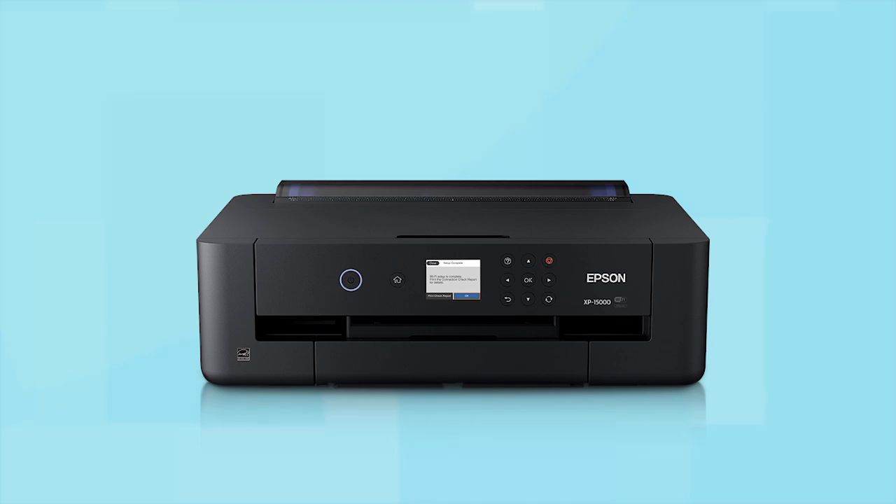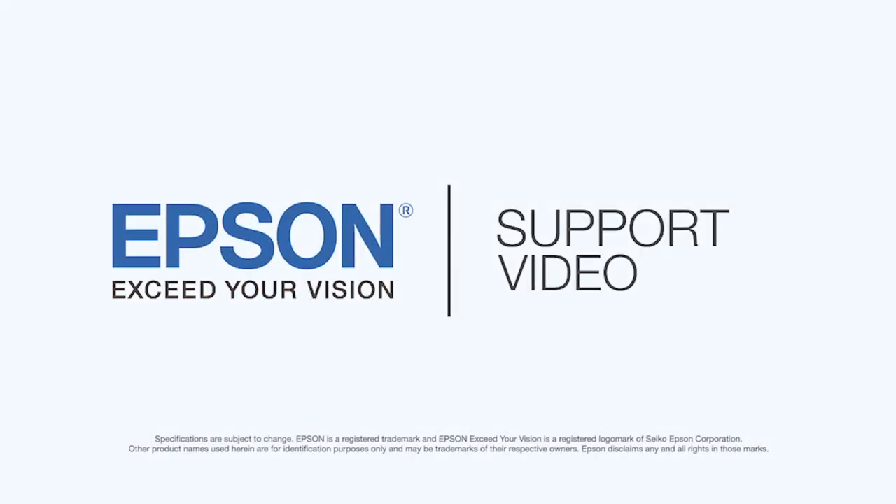You are now ready to print wirelessly from your computers.